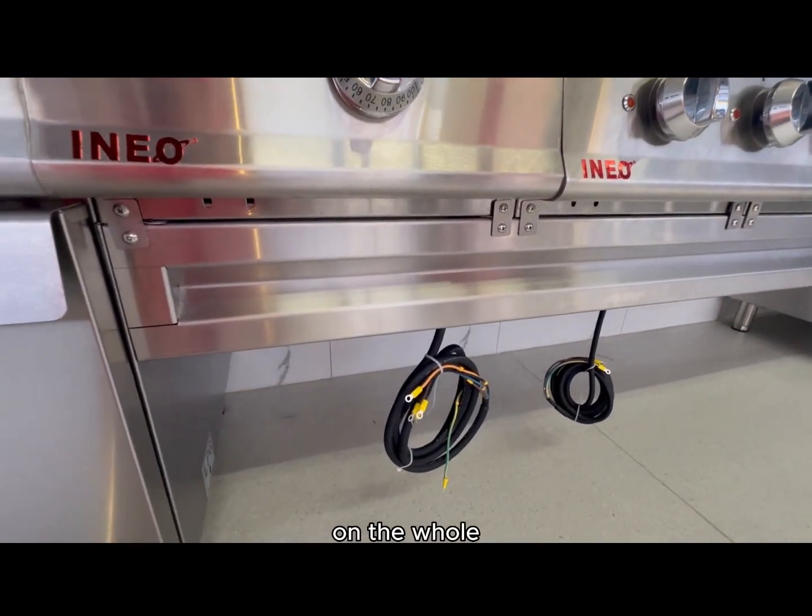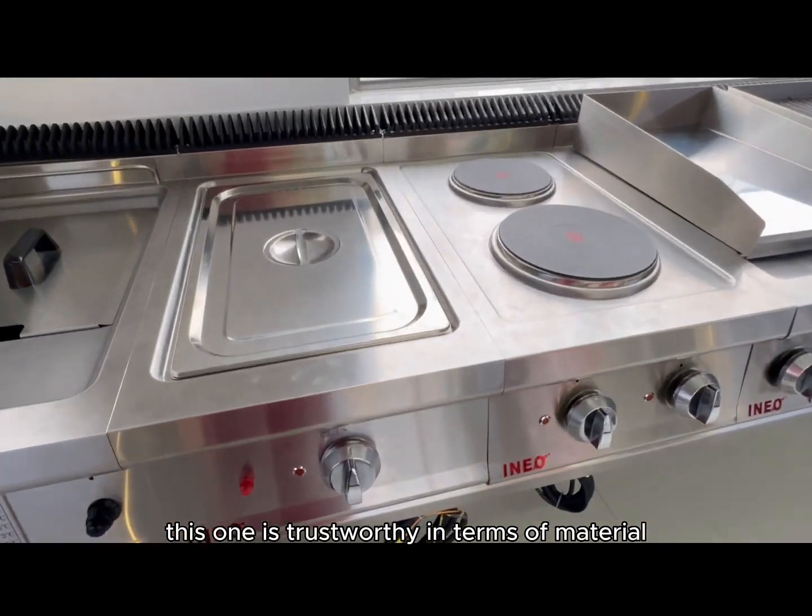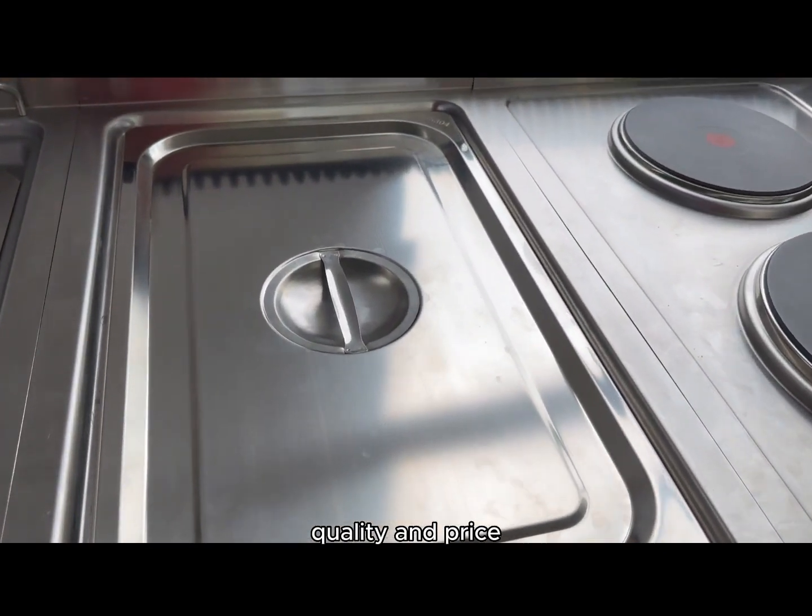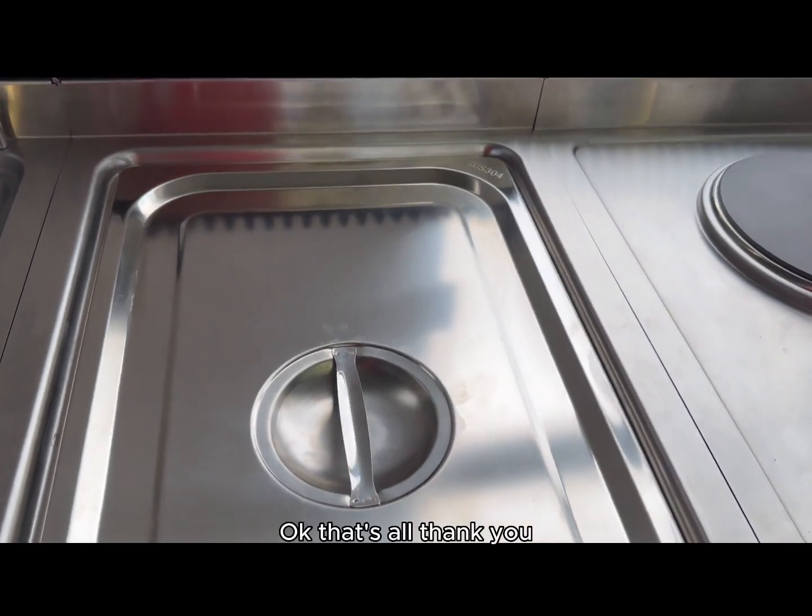On the whole, this one is trustworthy in terms of material, quality, and price. Okay, that's all. Thank you.